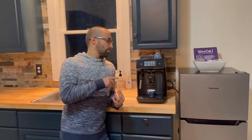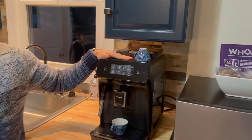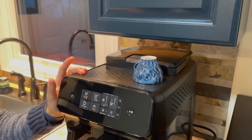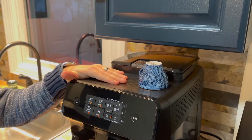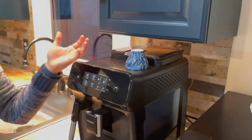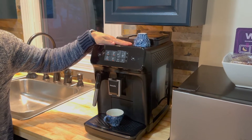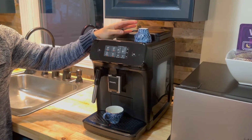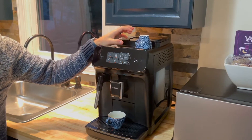The next thing is the cup warmer. I do like that there's a cup warmer — a lot of machines in this category don't give you any cup warmer. I will say though it is plastic, and plastic doesn't transfer heat very well, so it also takes a long time to heat up. After about an hour, that's when your cup will actually probably be warm. So take it or leave it, but it is nice that it's there.